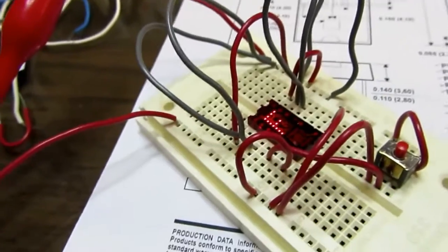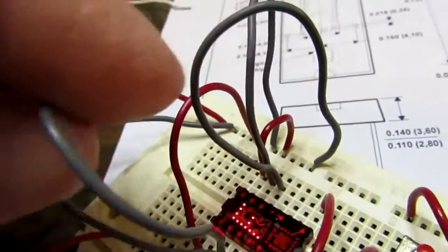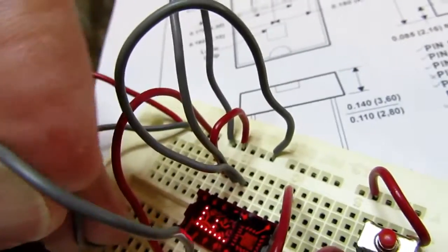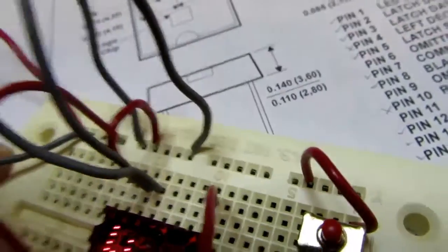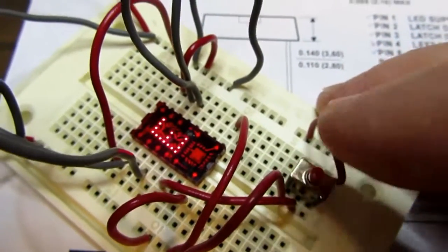I can take away the lowest bit — that's pin 3 — and take that back to ground. Strobe it and it should go down to an E, which it did.